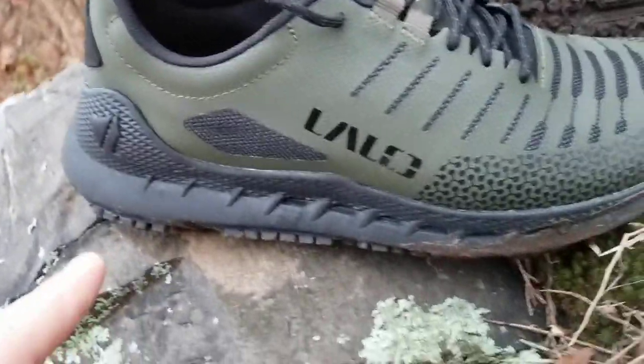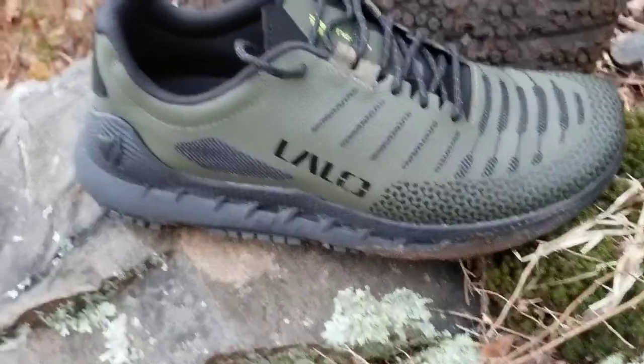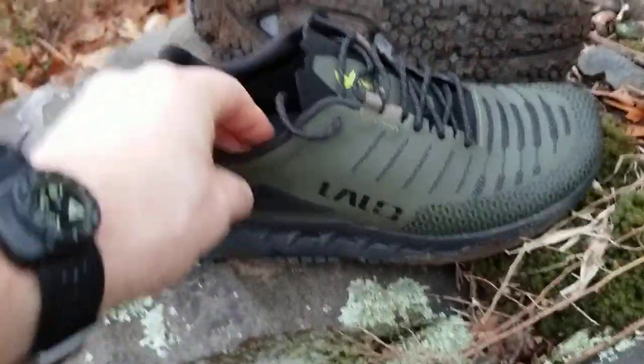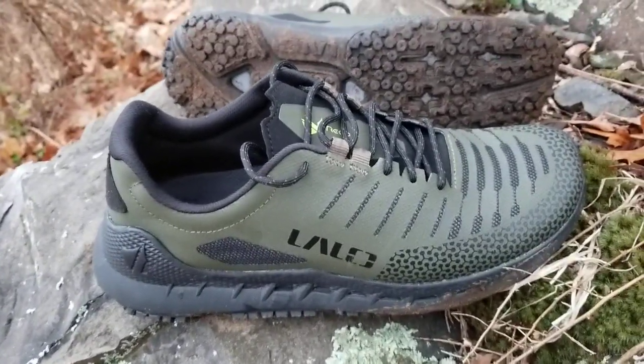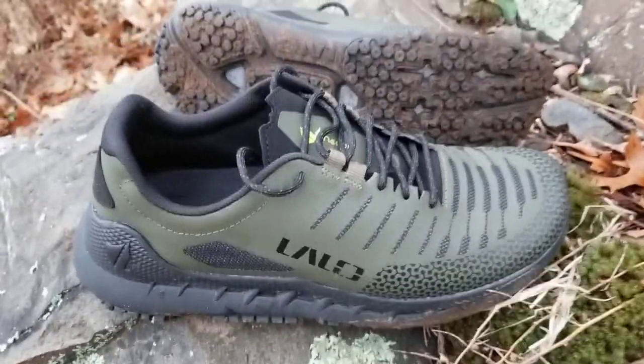The cushioning is very difficult to explain in that it's very comfortable and squishy, but somehow it's also incredibly stiff, so it acts really well as a rock plate to stop rocks and that kind of thing causing you pain in your arches. But somehow it's also squishy, which is both weird and also amazing — it's actually quite strange.